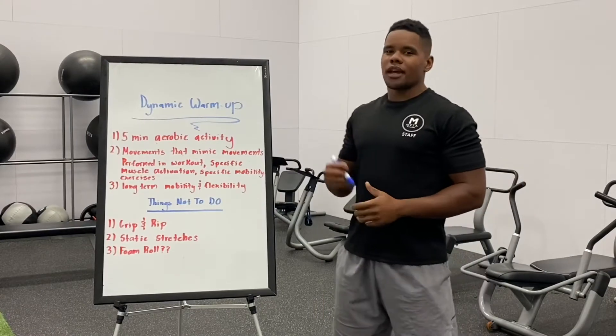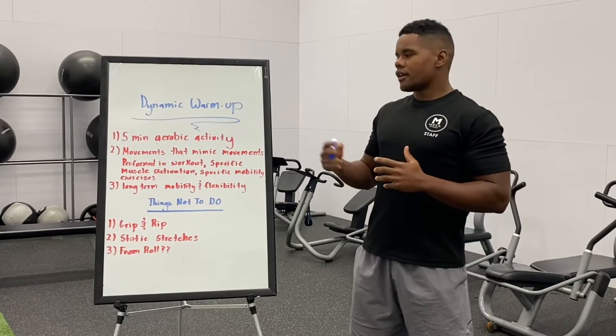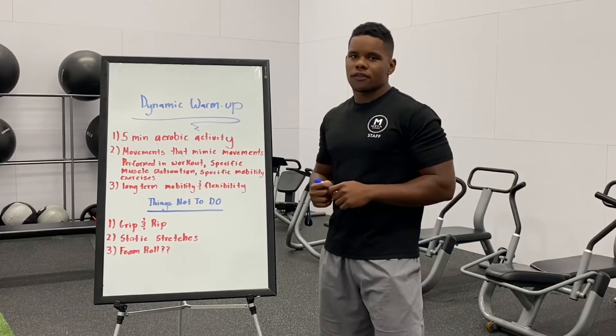What's going on everybody? This is Keely here from Basic Fitness. We're coming back with our Training Tip Tuesday videos, with some more educational topics for you guys that will either help you with your workout or help you with your overall fitness journey.